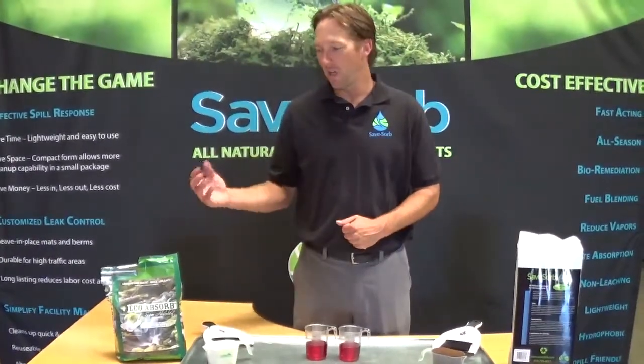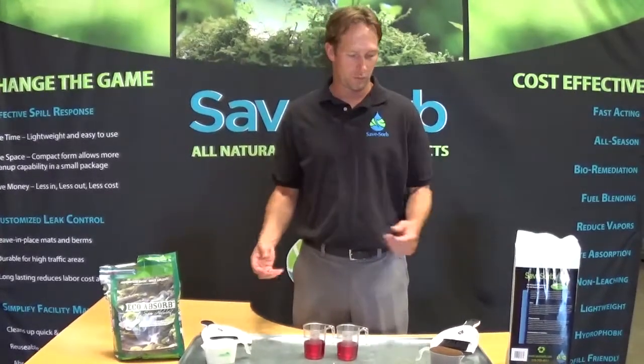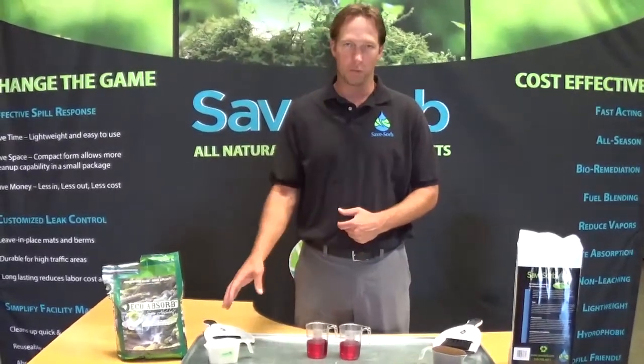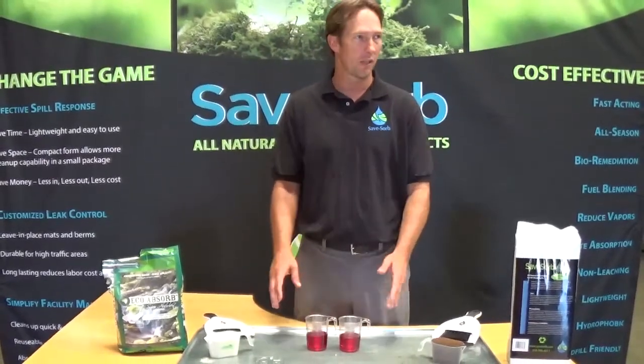Hi, it's Chase Sodders again with SaveSorb. Today we're going to do a volume comparison with Ecoabsorb and SaveSorb. We're going to take one cup of each product and a half cup of oil and see how they perform.